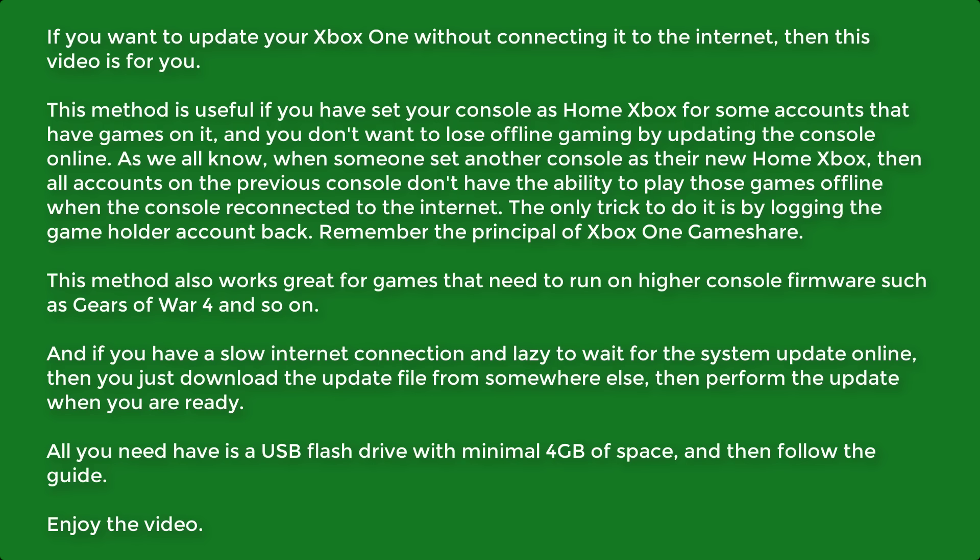This method also works great for games that need to run on higher console firmware, such as Gears of War 4 and so on. And if you have a slow internet connection and don't want to wait for the system update online, you can just download the update file from somewhere else, then perform the update when you are ready.